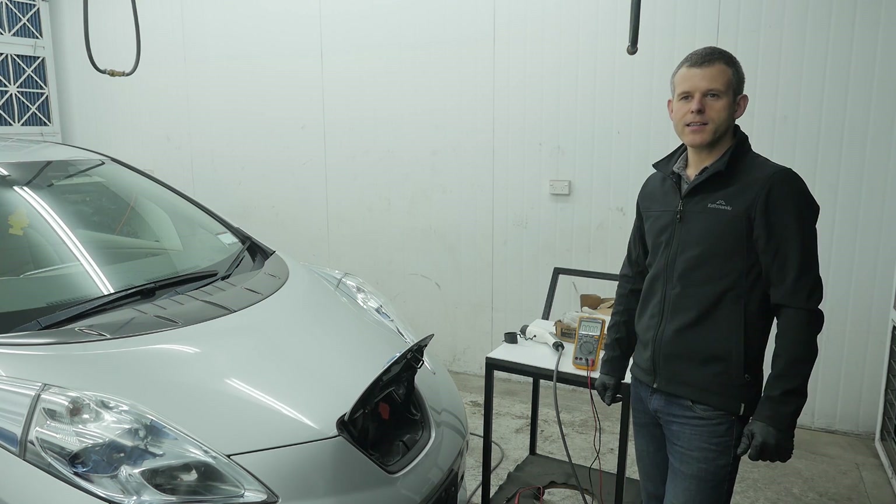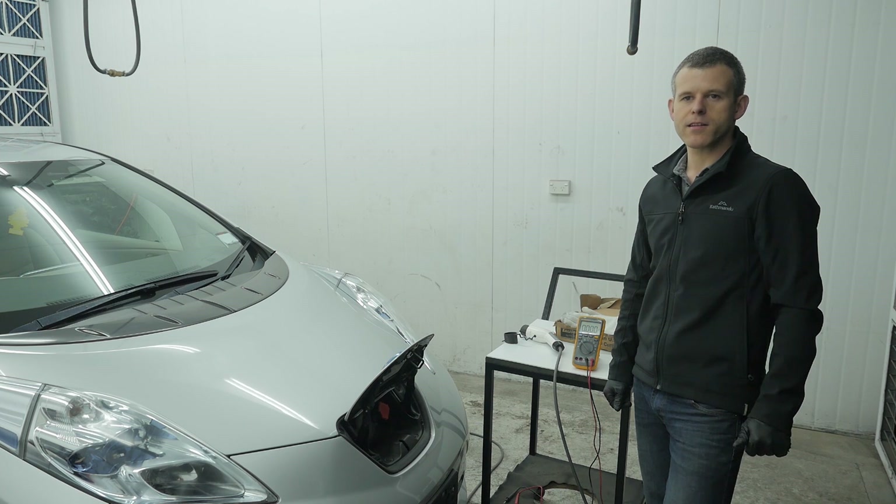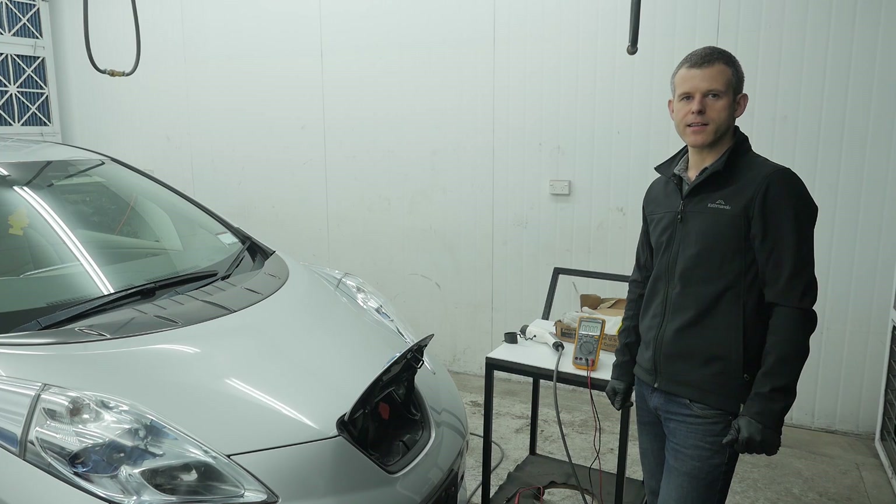Hi, I'm Walter from EVs Enhanced, and today I'm going to be showing you an easy way to diagnose what appears to be a relatively rare fault with the on-board charger in a 2011 or 2012 Nissan Leaf.